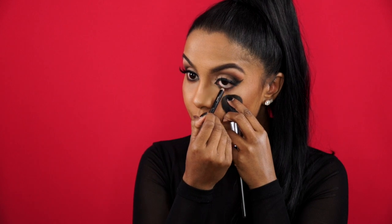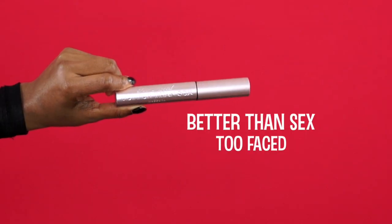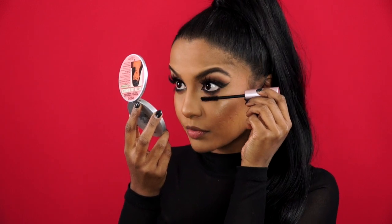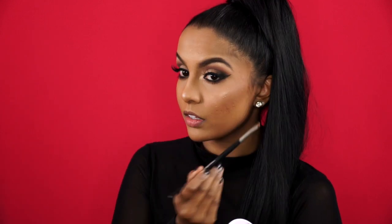And then for the waterline, I'm using Max Molder Eyeliner to give my eyes more definition. Here I'm just coating my bottom lashes with my favorite Too Faced Better Than Sex Mascara — the wand is perfect for giving you that spidery lash effect. And then using the Betty Luminizer, I highlighted my inner corners and under the arch of my brows.